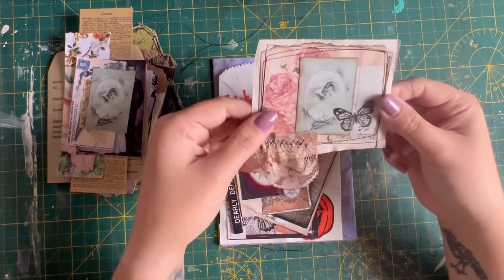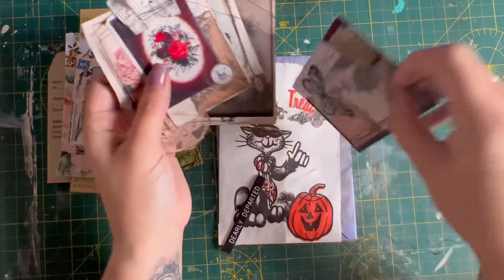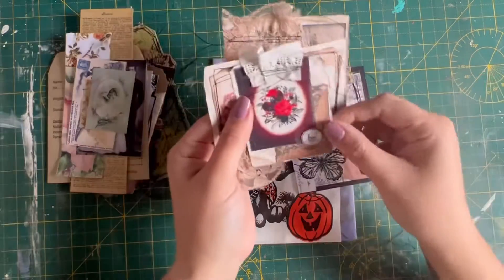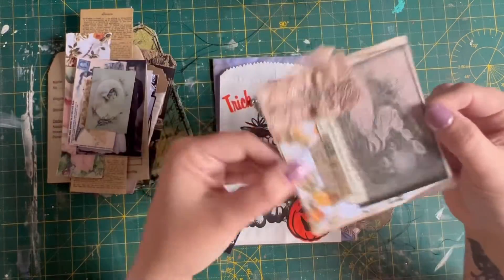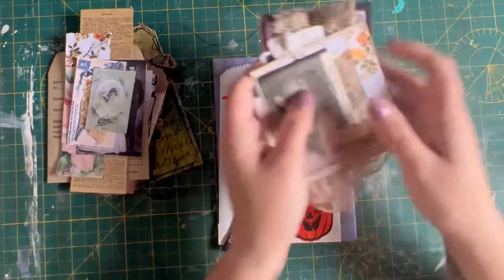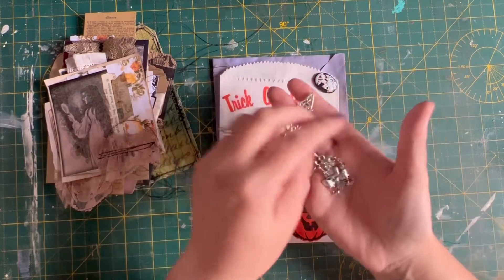I've put four of the stitched clusters in there. They have bits of fabric and bits of trim — lots of bits and pieces. You get four of them and again they're all going to be different.